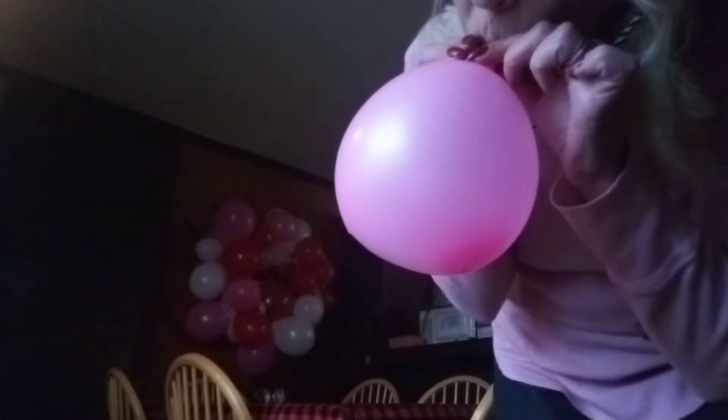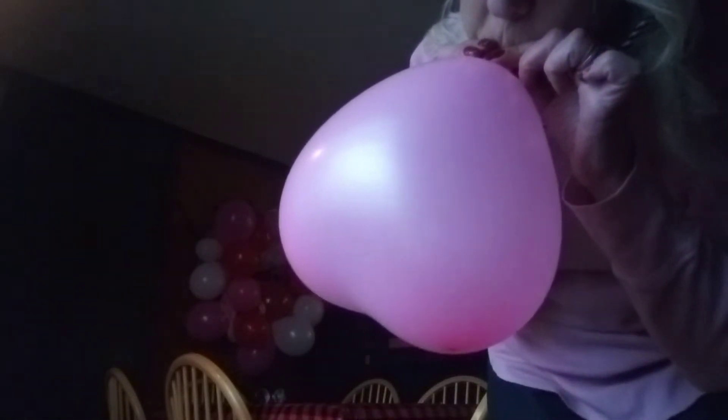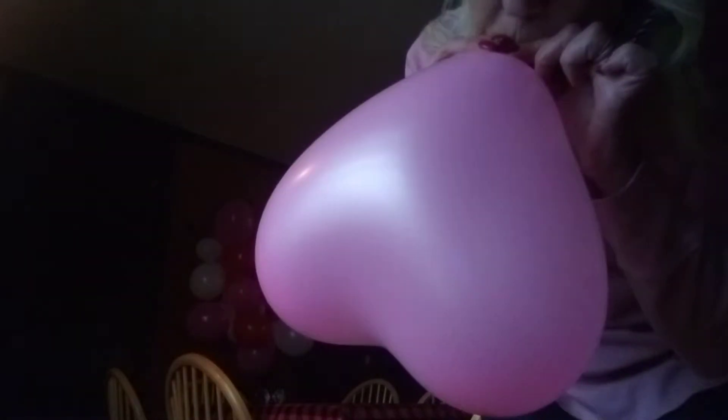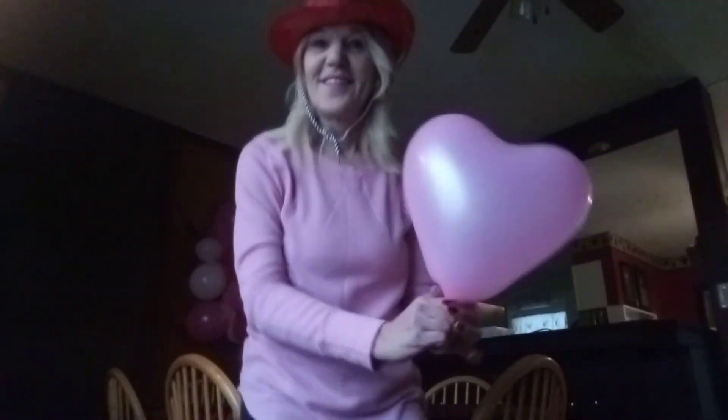We've inflated a red, inflated a blue, let's inflate a pink. And there's a little pink balloon — a little pink heart balloon for Valentine's Day.